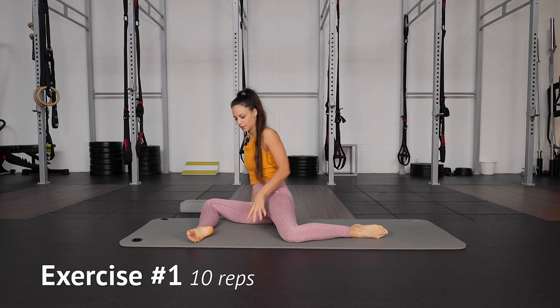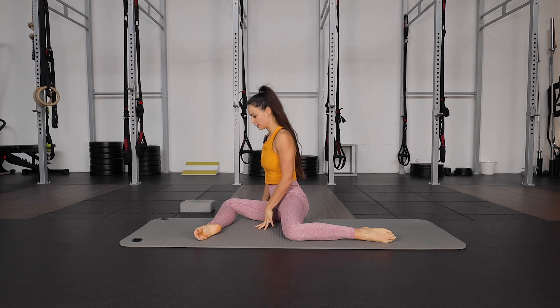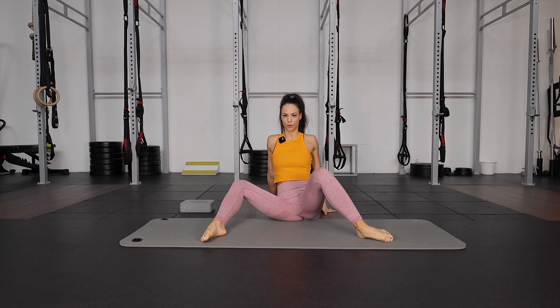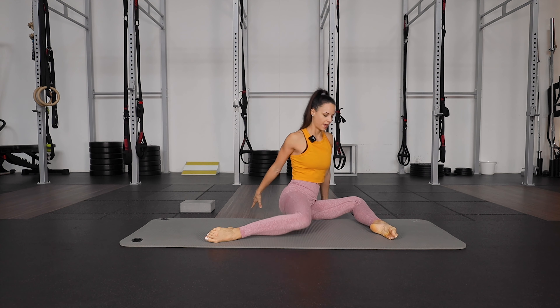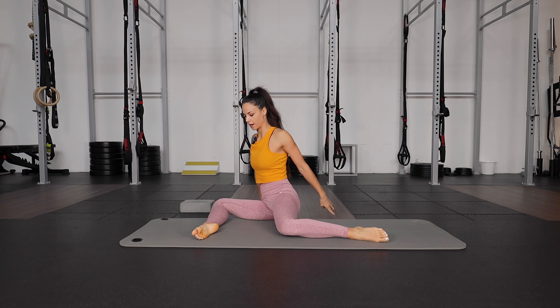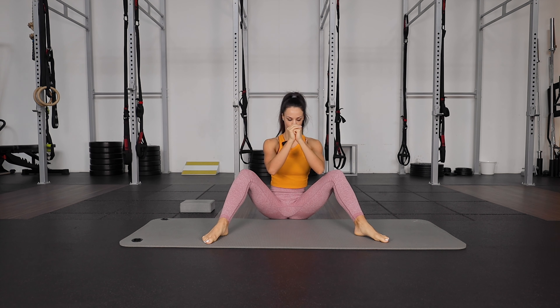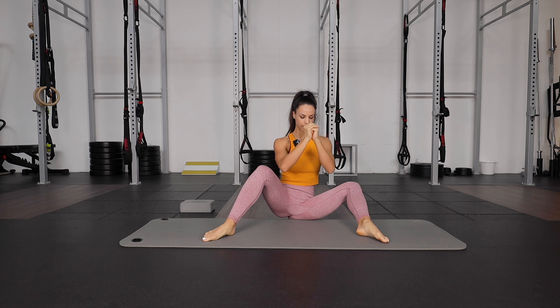Open legs 90 degrees — so 90 degrees in your front knee, hips and back knee. Now you can put your hands behind you, and we're gonna go up in the middle and to the other side, and the same way back up and down. You can also have hands in front of you — go up and down slowly, then the other side.